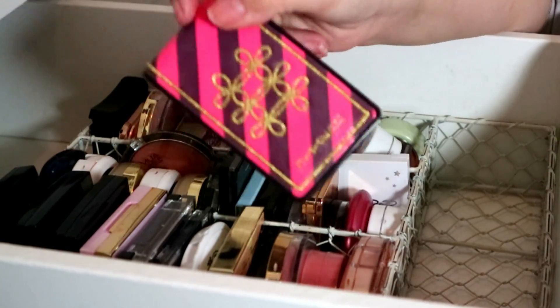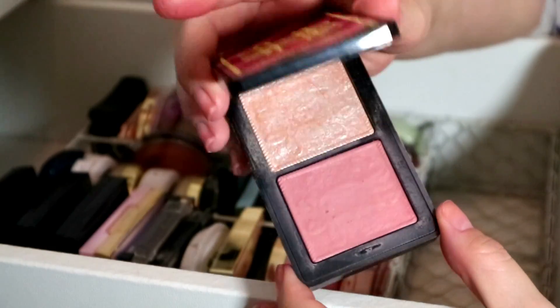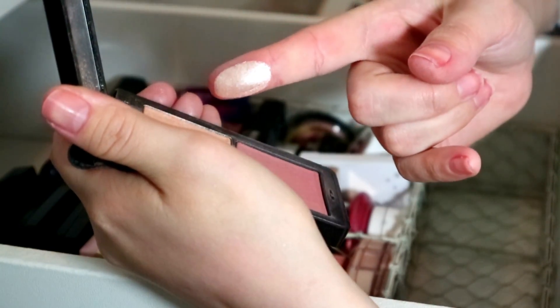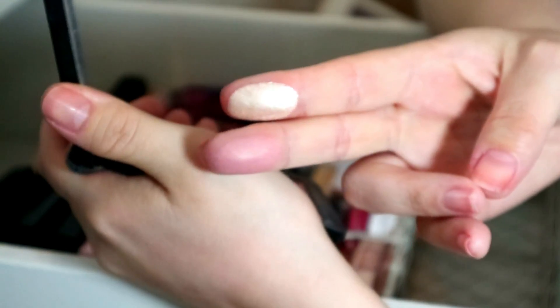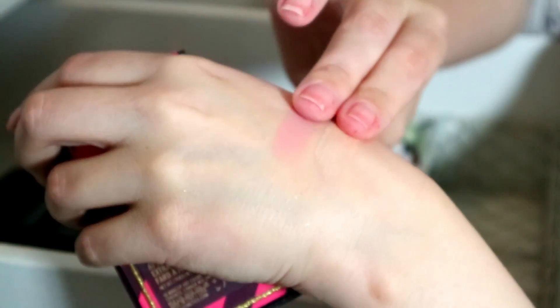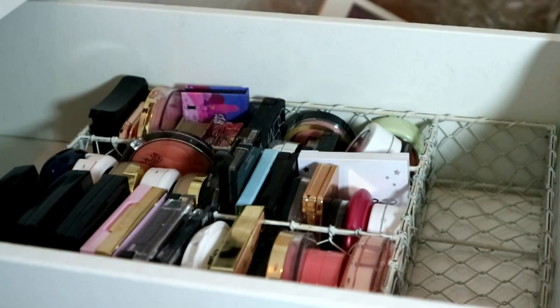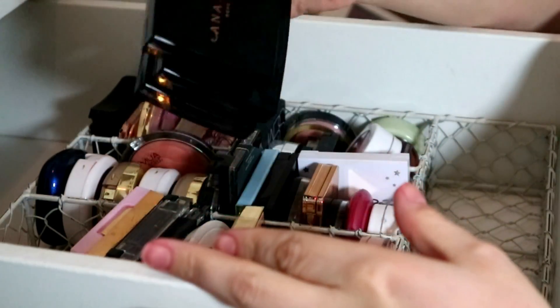This one is purely sentimental — my MAC Nutcracker. This was one of my first ever MAC products. It's really really beautiful — this highlighter, look at that, and the blush is stunning. I do still use this quite a lot in my own time but probably never on my channel because it was limited edition. I'm going to keep it.